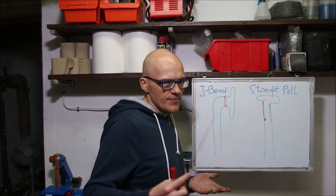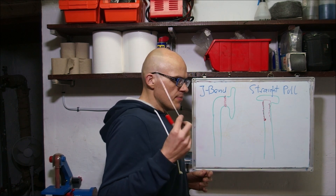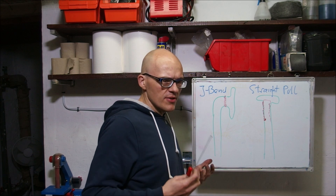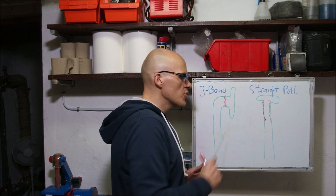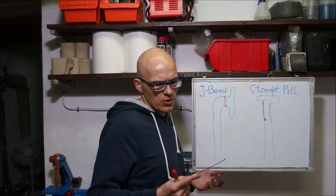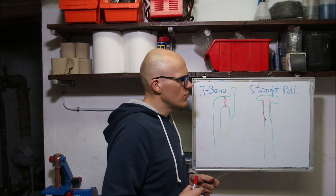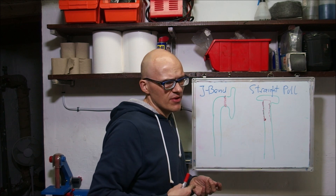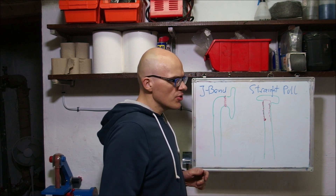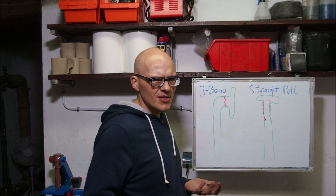I'm going to expand on this in a future video. If your wheel is properly built, there is nothing wrong with J-Bend. If your wheel has a straight pull spoke and it is properly built, there is nothing wrong with straight pull. Straight pull is often simply cooler looking but requires specific hubs and spokes can be difficult to get hold of. In my humble opinion, go J-Bend if you can; if you want something fancy, straight pull — there is nothing wrong with it. But if it was built incorrectly, then straight pull is simply masking the problem and the wheel is going to collapse in one way or another in the future.